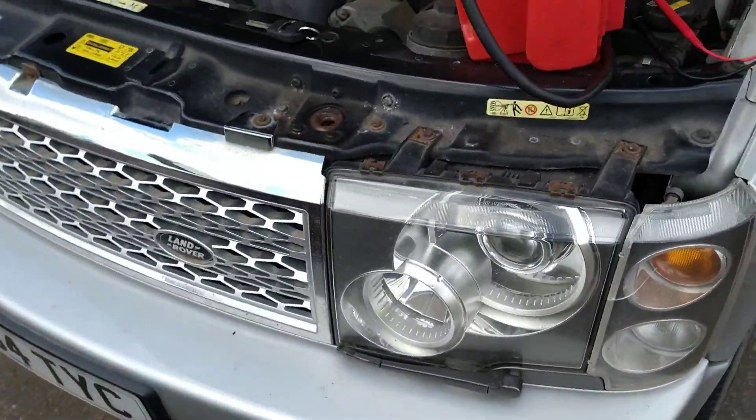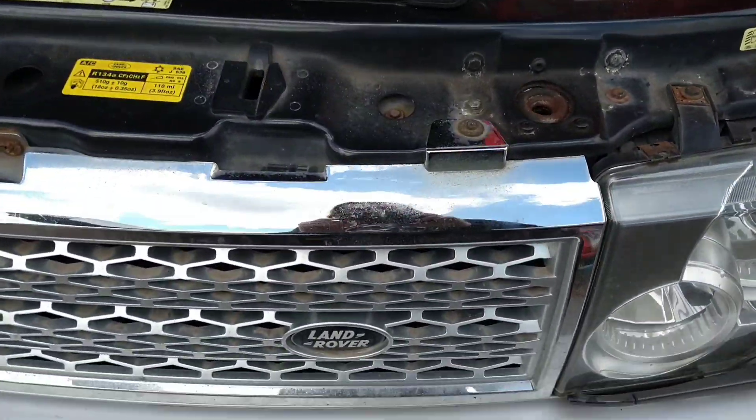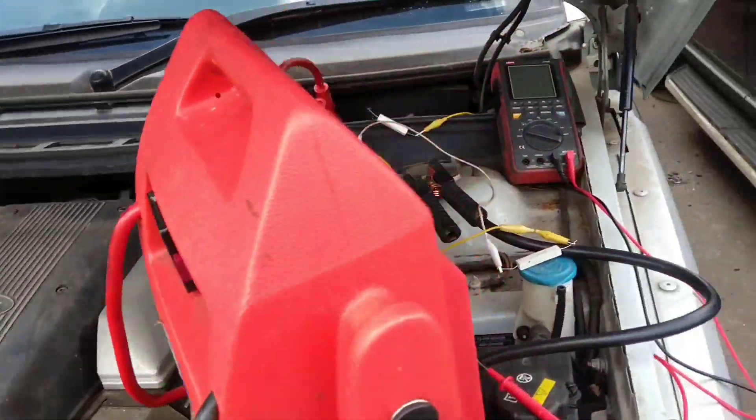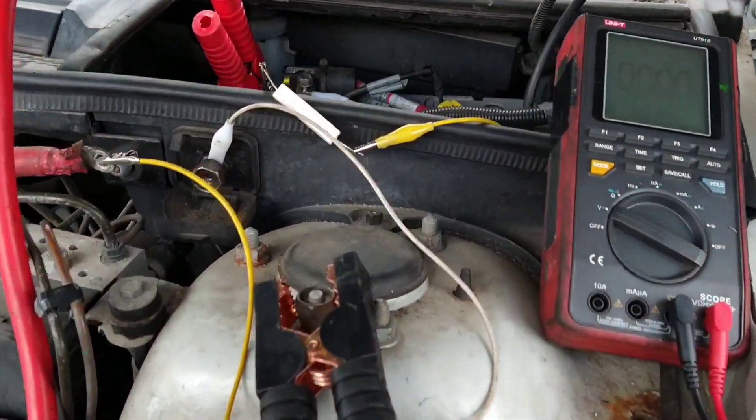Looking at a Range Rover here — all that says Land Rover on it — it's got a voltage drop, draining the battery over about three, maybe four days.